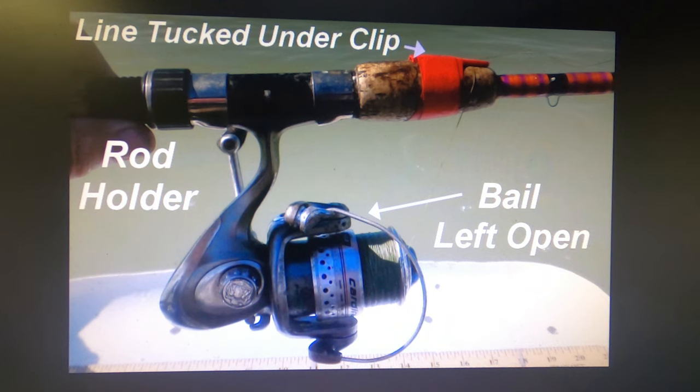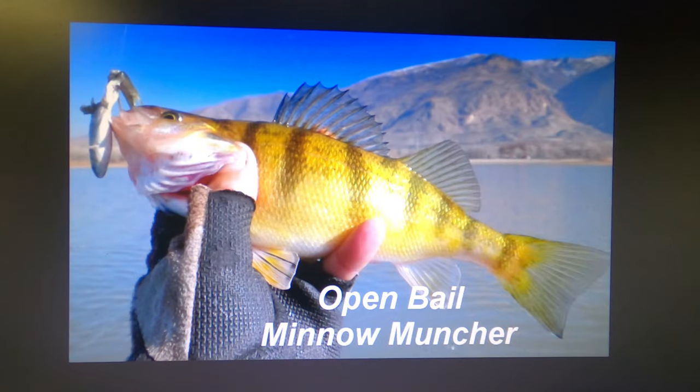Another way to present bait from your float tube is what I call the open bale system. I fish with either a whole minnow or a big chunk of nightcrawler with no sinker, dragging it across the bottom about 30 to 40 feet behind my float tube very slowly. I have the bail open, the line tucked under a line clip. When a fish takes it, he pulls the line off the bail. You pick up the rod, close the bail, point the rod at the fish, wait until the line comes tight, and then set the hook. Very effective on catfish, wipers and walleyes at times.